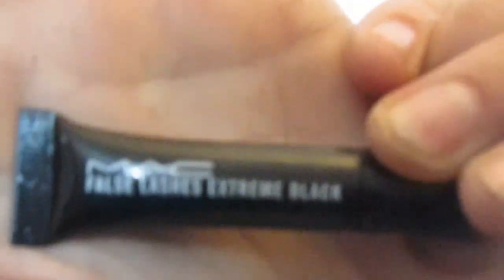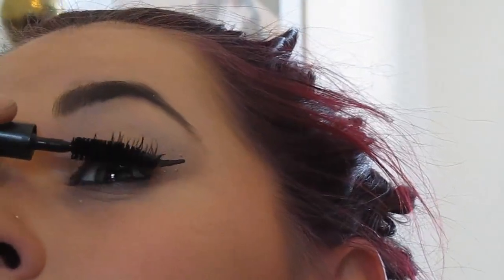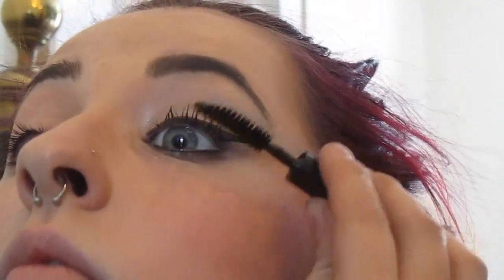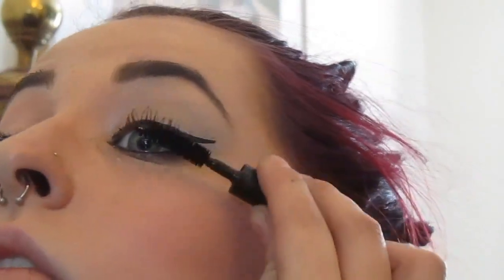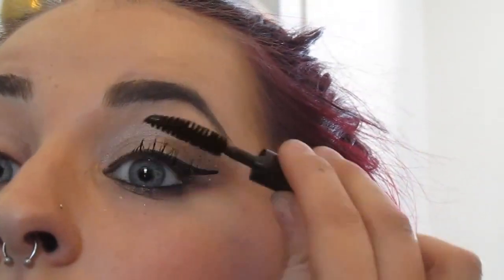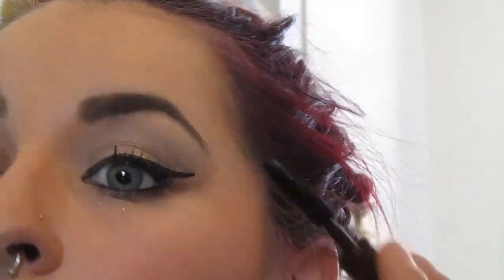Next thing I'm going to do is put on some mascara. This mascara I got from MAC — I think it's False Lashes Extreme Black. The brush is kind of like a half moon sort of shape. My eyelashes are like little spider legs for some reason. I do get my mascara off at night as best as I can, but I'm not a massive fan of wearing it — I feel like it makes my eyelashes ache. But obviously if you wear eyeshadow you can't really not put mascara on, else it kind of looks like you've got extreme dandruff in your eyelashes, which is always a nice look.